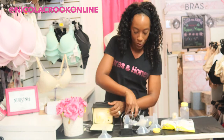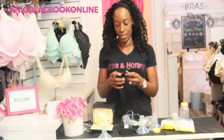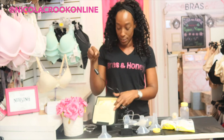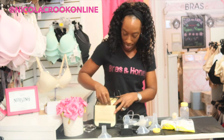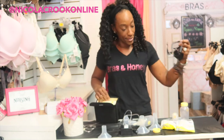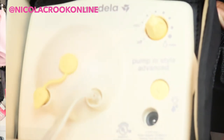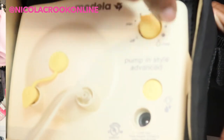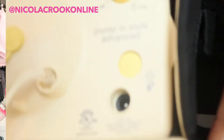Plugging in is really simple and easy — you just put this little connection in here like so, plug it into your wall, and then you have your little power switch here so you can decide on what's most comfortable for you with regards to the suction.